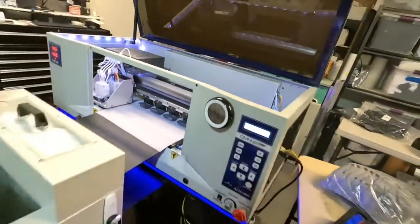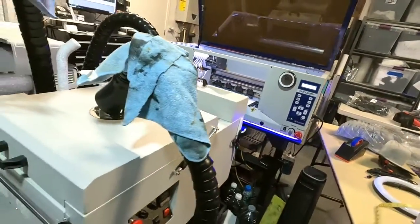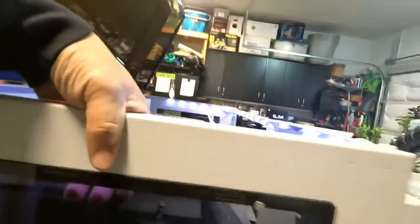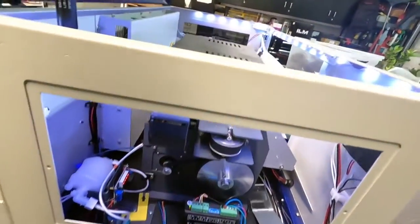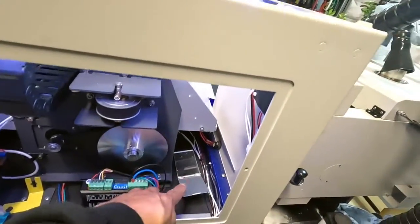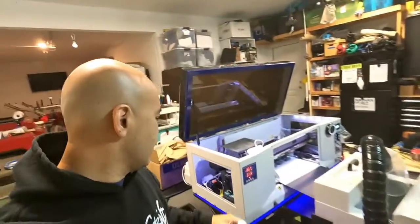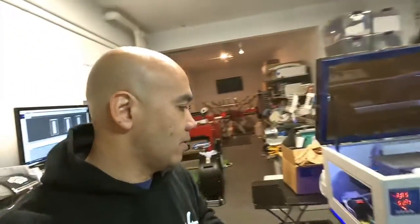There it goes. Now here's the fun part — we open up this door like that. As you can see, I have a mirror there. This is the most stupidest design, I don't know, but it is what it is — that's what we have to do.